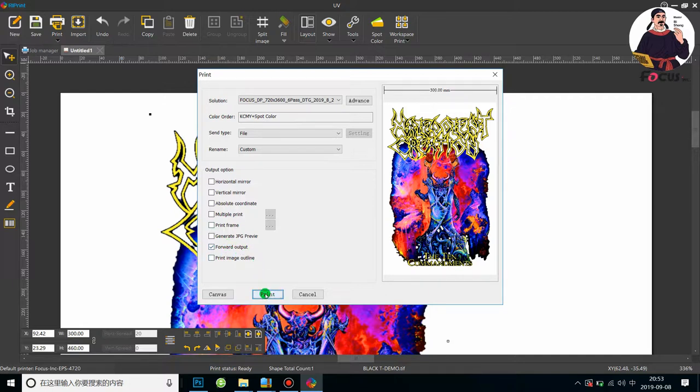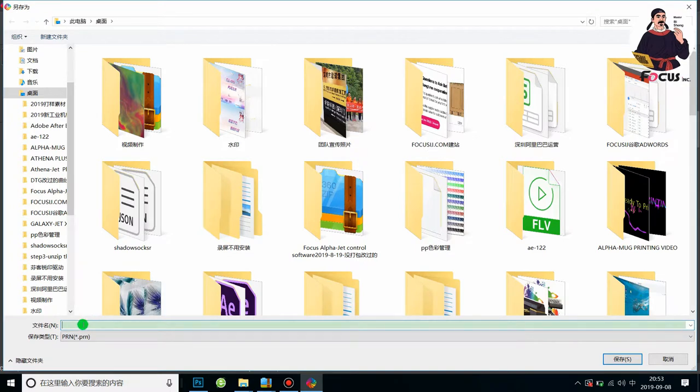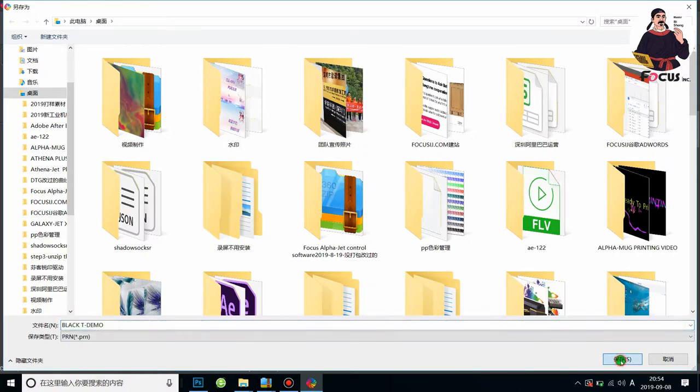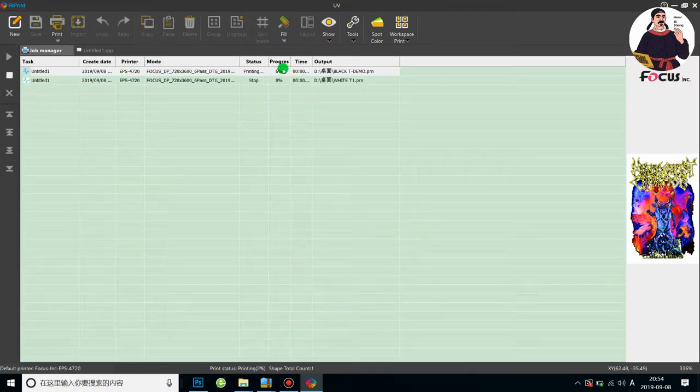For printing on a black t-shirt, we strongly recommend a resolution of 720 x 3600. Go to the Advantage settings and click ICC Profile On to get the best grayscale, shadow, and detail print result. CMYK adjustment keeps default at 0. Click OK, choose Forward Output, then click Print. Save the file as 'blackt-demo' and convert to PRN file.